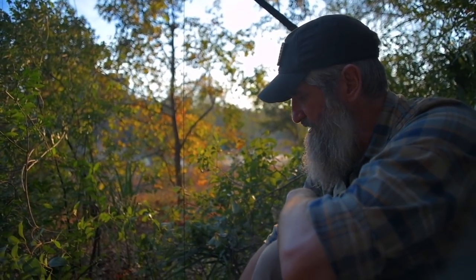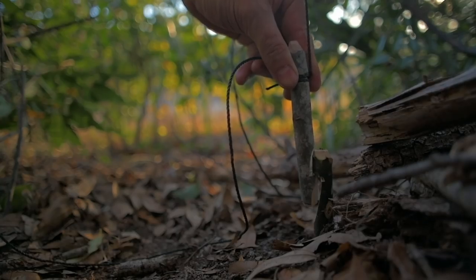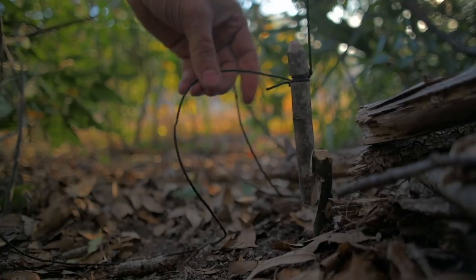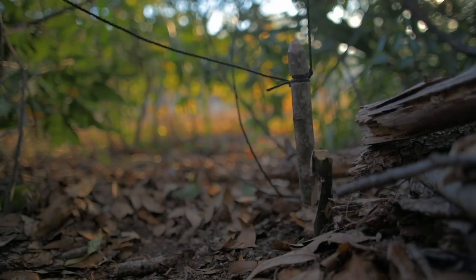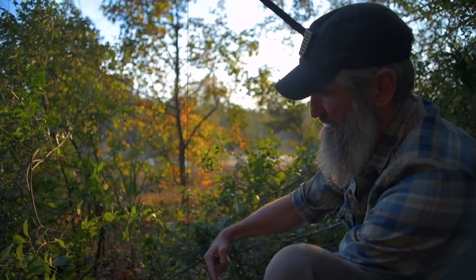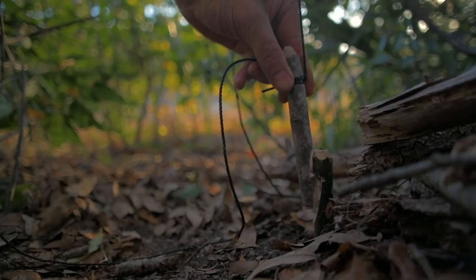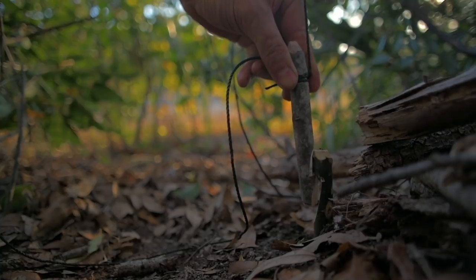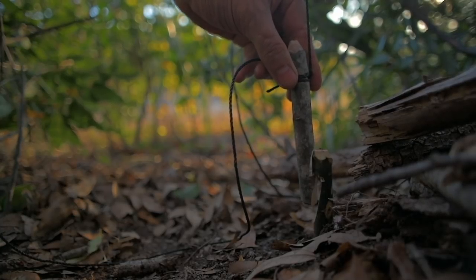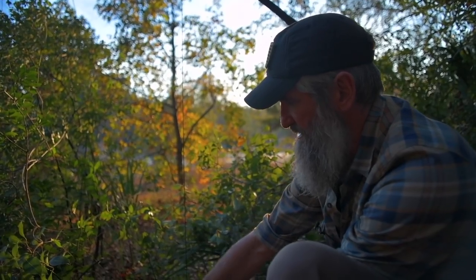For the trigger, I've got an opposing notches trigger — basically a stake notch with another stake notch turned opposing so they catch on each other. I adjust the sensitivity by the amount of purchase I give those notches. This one is barely hanging on and it's on the back side because this particular snare — the snare being the action in this case — is set up directionally.